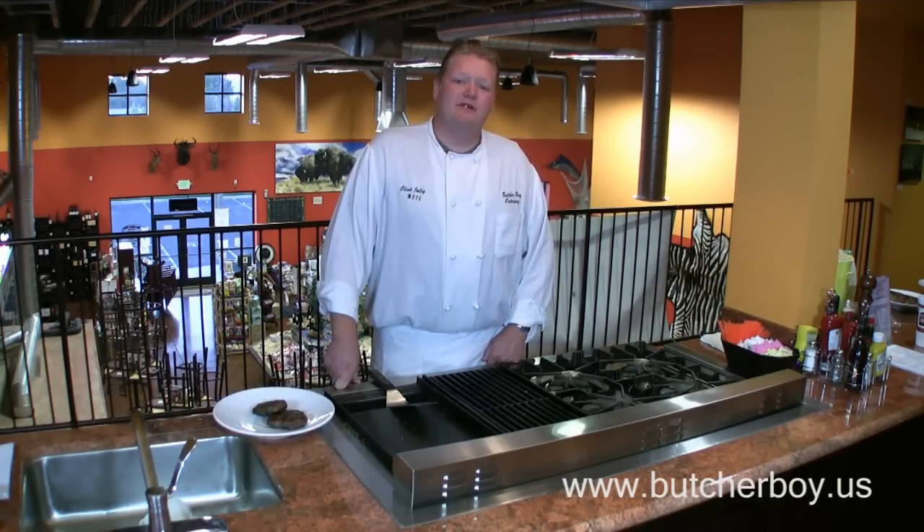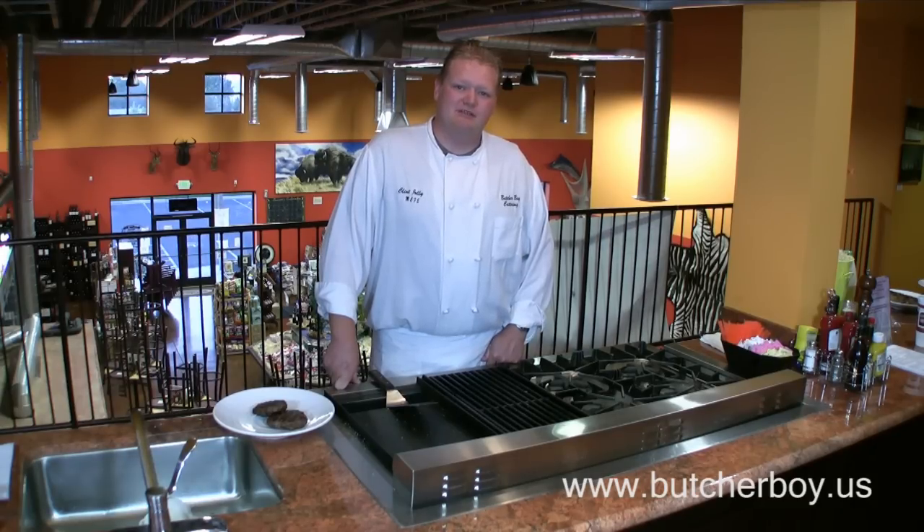To learn more about buying and preparing your ground beef at Butcher Boy, check out our blog. Thanks for watching. Have a great day.